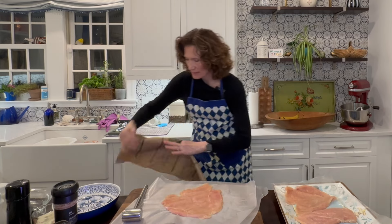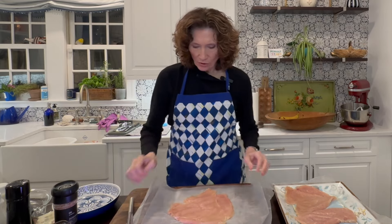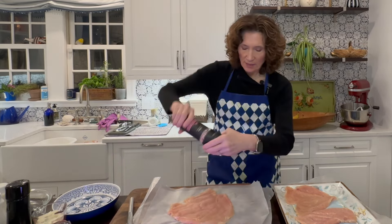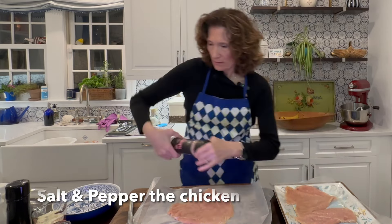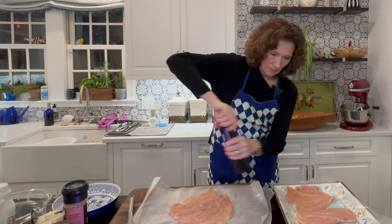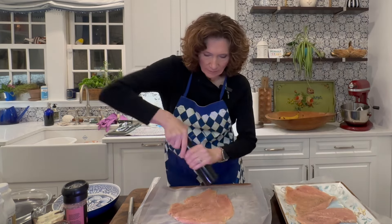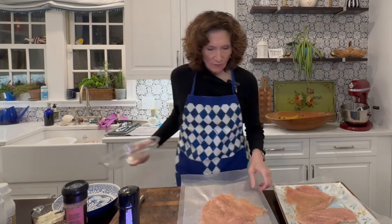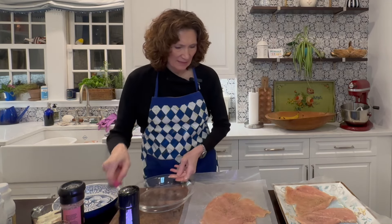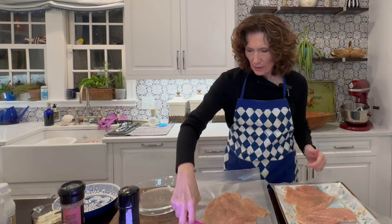Now I have all of my chicken. It's been pounded and I'm ready to go to the next step. So first of all, just salt and pepper the chicken. All ready to go. Next, I want to get my mixture together of what I'm going to dredge this in.